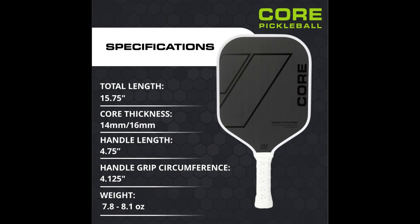The MX-1000 comes in a 14mm and a 16mm variant — I have the 16mm. It has a total length of 15.75 inches. The handle is 4.75 inches long and the grip circumference is 4.125 inches.